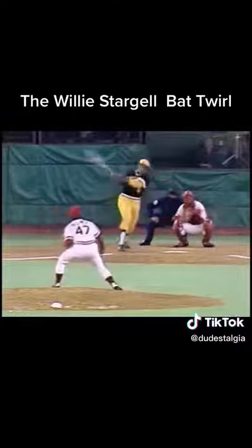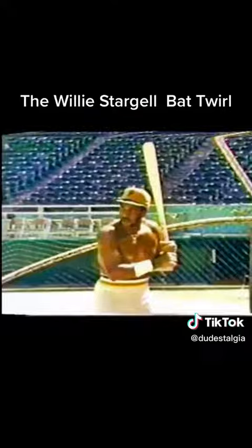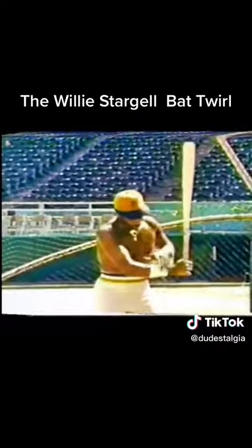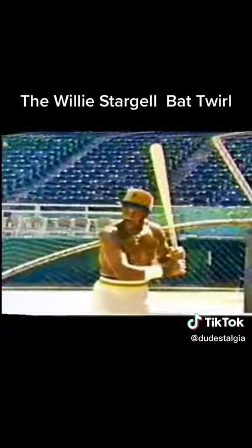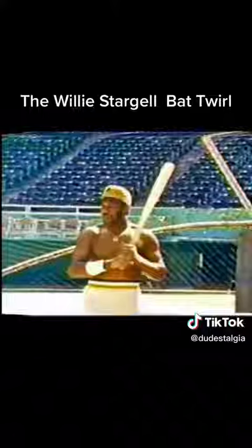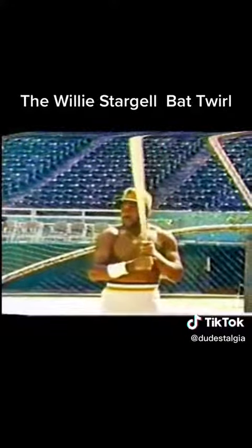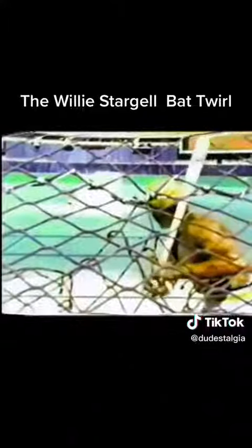I twirl the bat because if I stand here waiting for the pitcher to pitch, I have a tendency to lock all these muscles in my forearm, my wrist, my hands. As a result, by the time the pitcher gets ready to pitch, I have all these things locked up and it's going to slow my bat down and prevent me from hitting properly. So for me to be relaxed and in a position to hit, I have to twirl the bat to keep myself relaxed and then be able to time it so that I can swing properly.